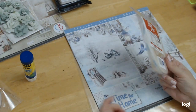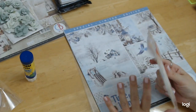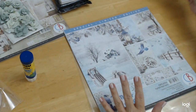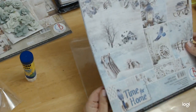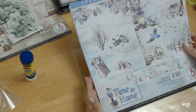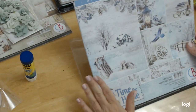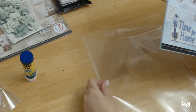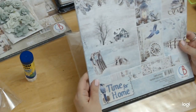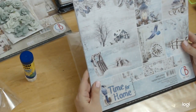Moving on to all these amazing papers I'm going to be working with. This is the first time I've ever had in my possession any paper from Ciao Bella. First of all, I just absolutely love the name Ciao Bella — that's how I would say it, because I'm Italian. And of course this is made in Italy, and I am just in love with it.